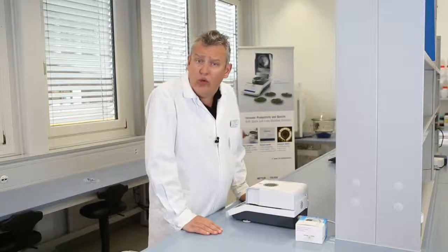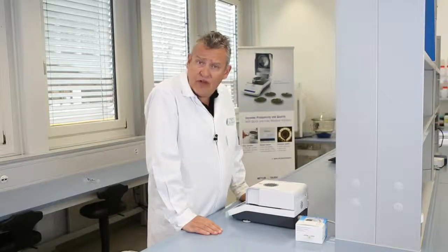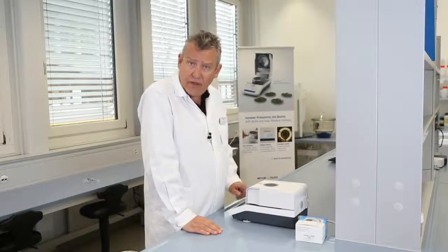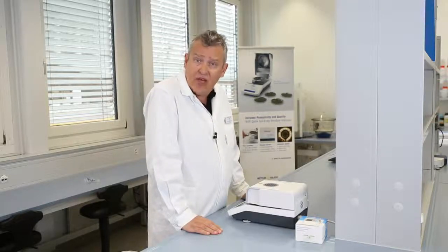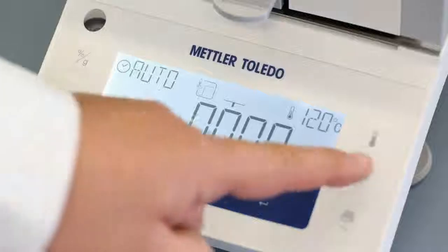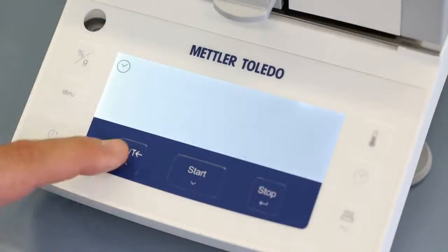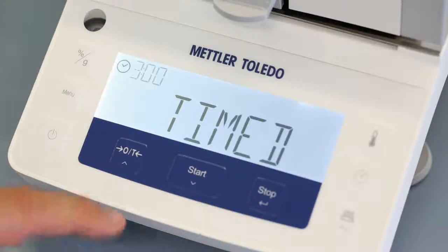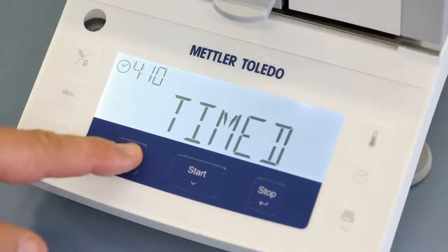You may also want to change the switch-off criterion from automatic to timed switch-off, and select the desired drying time. To do this, press the time button to adjust, change to timed, and press confirm.